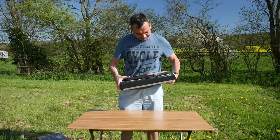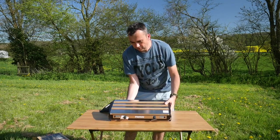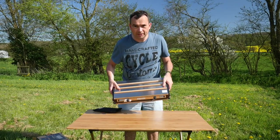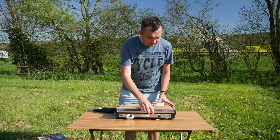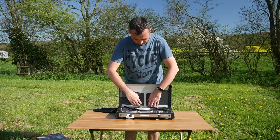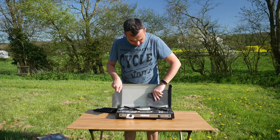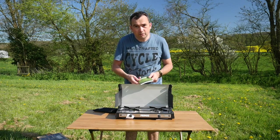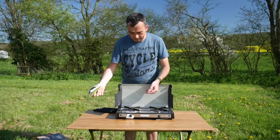Here it is, looking rather shiny and smart — a bit retro with the wood on the top. The lid actually locks in place by the handle, and when you lift that up, out come the sides which act as a windshield. So there are a few things you get inside.